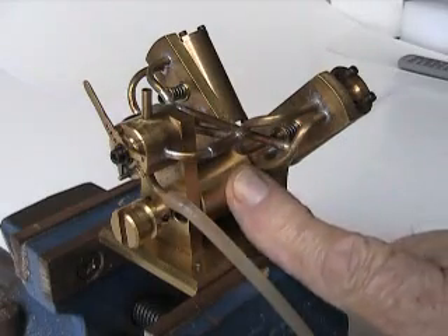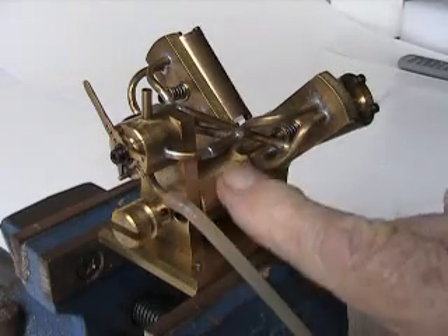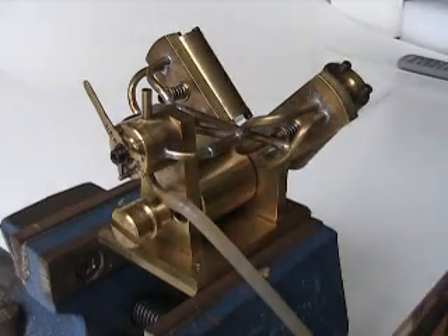This is the flywheel — obviously not very efficient because it's a small diameter, but at least it fits into the space available, and it's all that is really necessary.